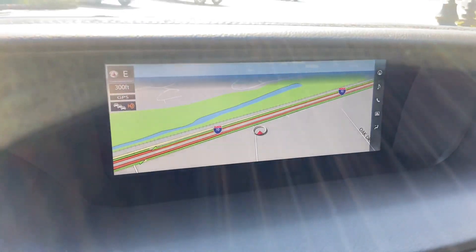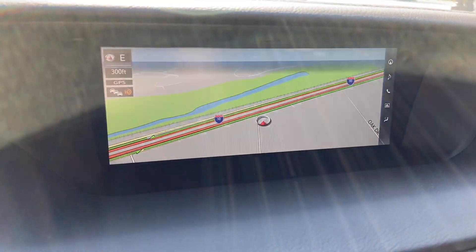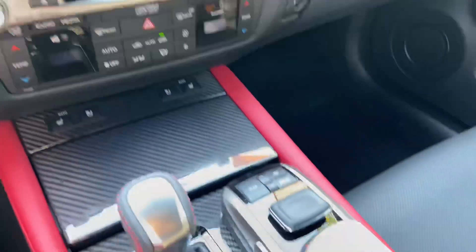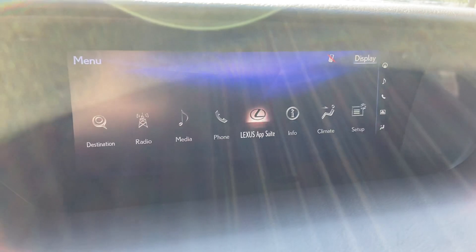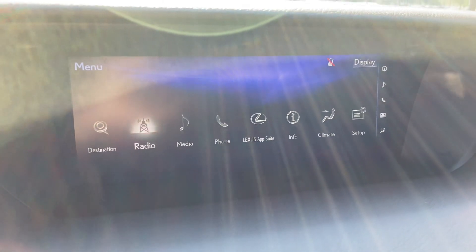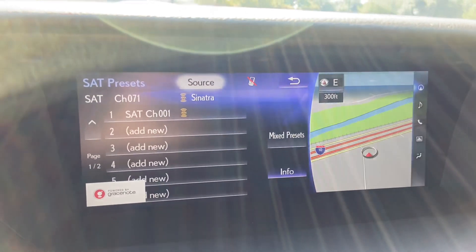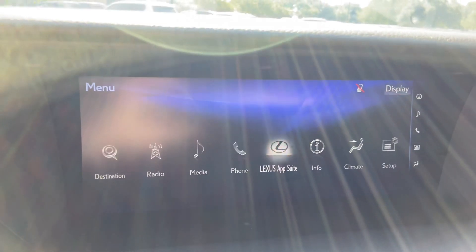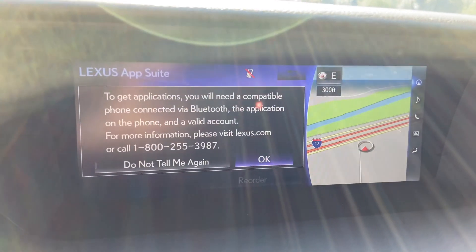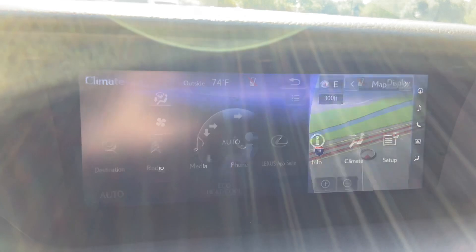On this side of the vehicle, we have our upgraded 12.3-inch display screen housing our navigation system. It is controlled via the Lexus remote touch interface. For audio, we have access to AM, FM, and satellite radio, as well as our Lexus Enform app suite and climate controls.